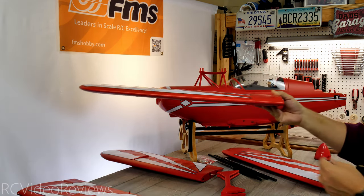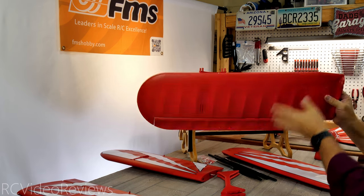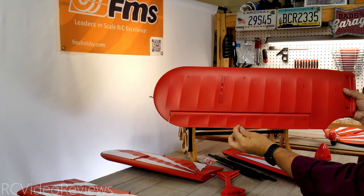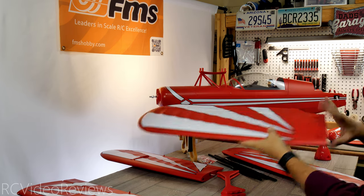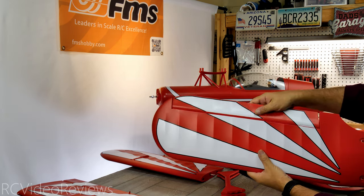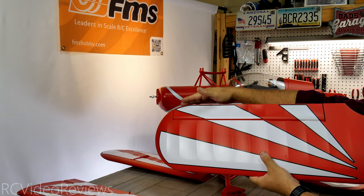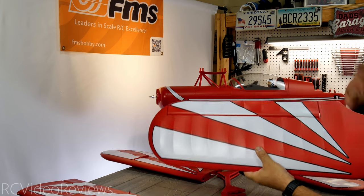Here's the starboard wing for a quick QA check. The leading edge looks very straight, no issues on the bottom, and the paint looks perfect. There's the horn connector for the control rod and the connector for the wing support — everything looks complete. The aileron shows no flex from the outboard edge to the inboard edge, maintaining rigidity all the way across.